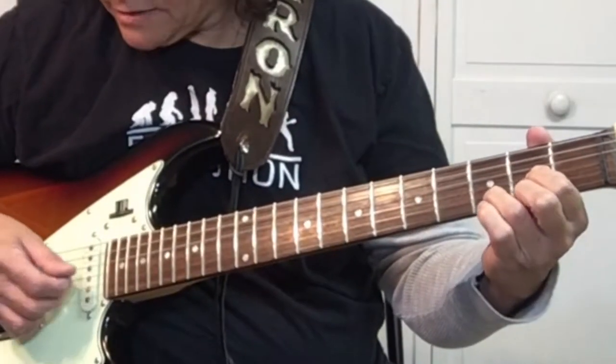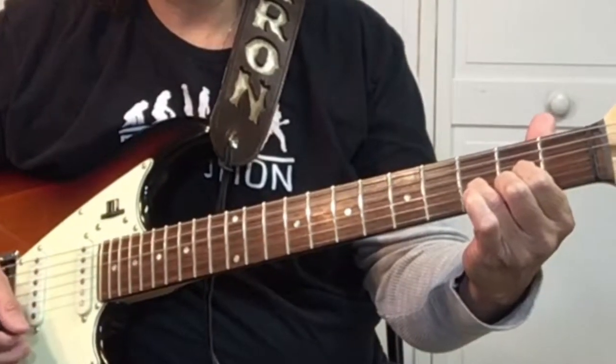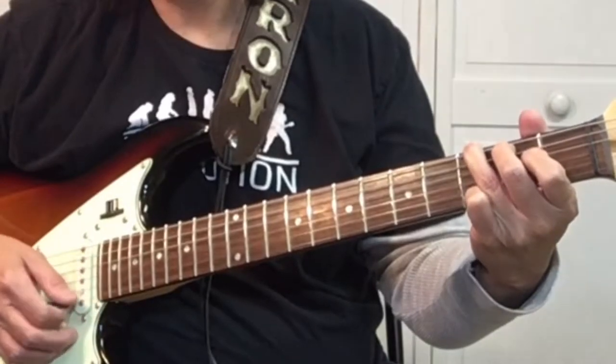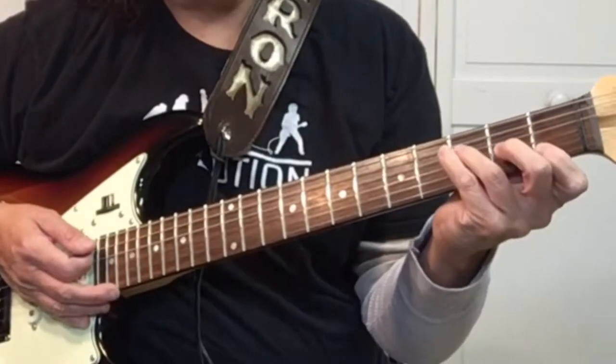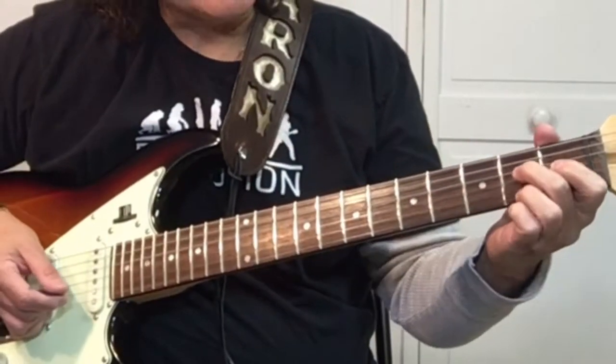Alright, so the first chord is a D. Then we've got a G. An F. There's different ways you could play an F — it could be like this. Check out this video, it'll show you all the different ways to play an F to make it easier on you. Then we've got the A7.